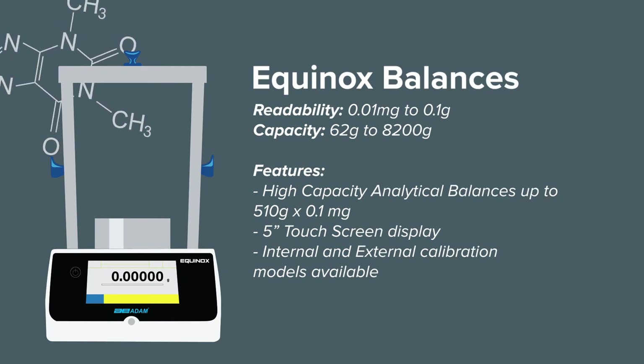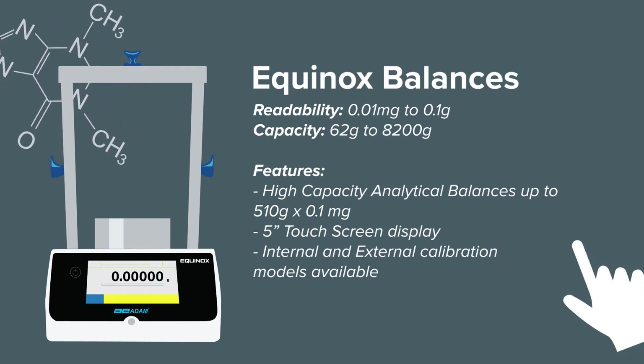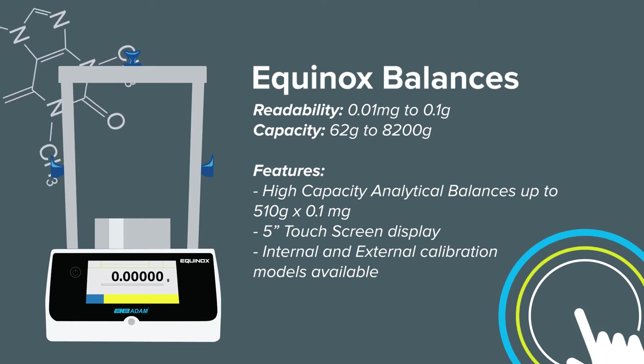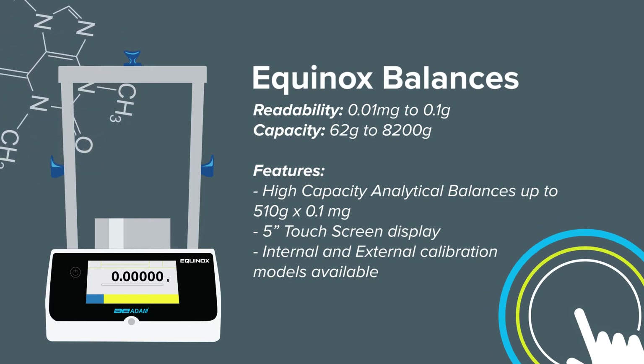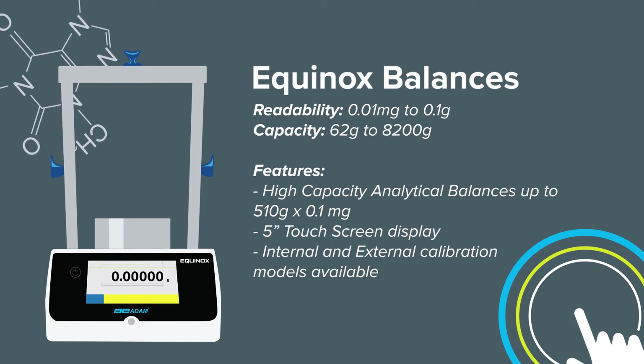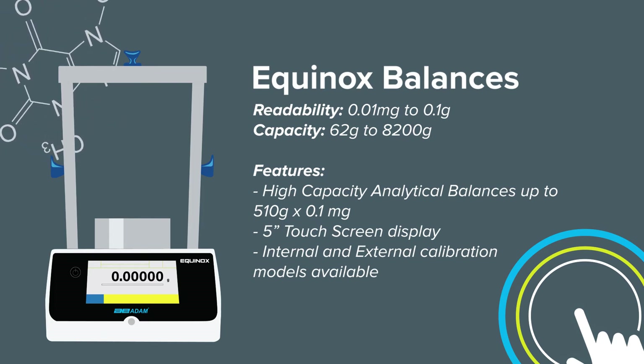The Equinox is Atom equipment's most advanced balance to date, with a large 5-inch touchscreen display, the ability to perform complex weighing applications, and a smart interface to streamline data collection. The Equinox is well suited to any laboratory.